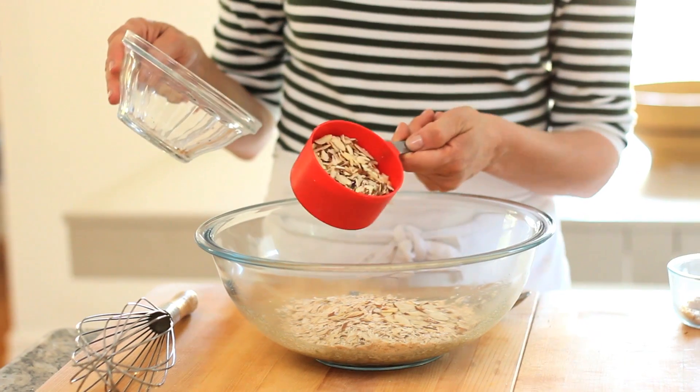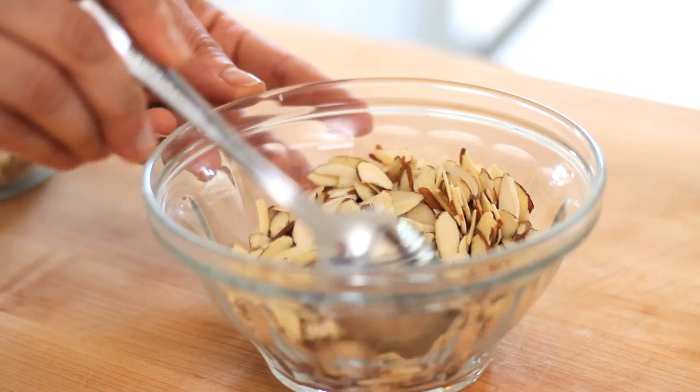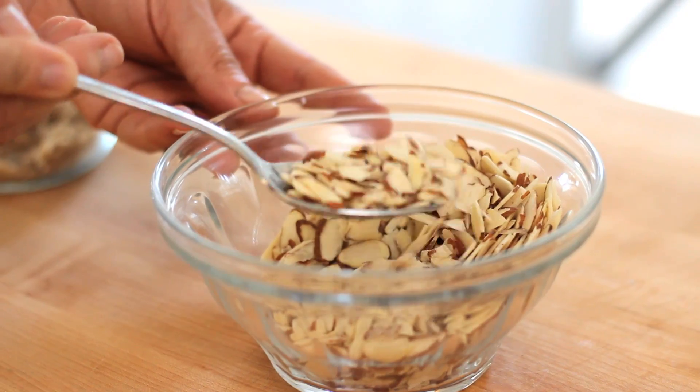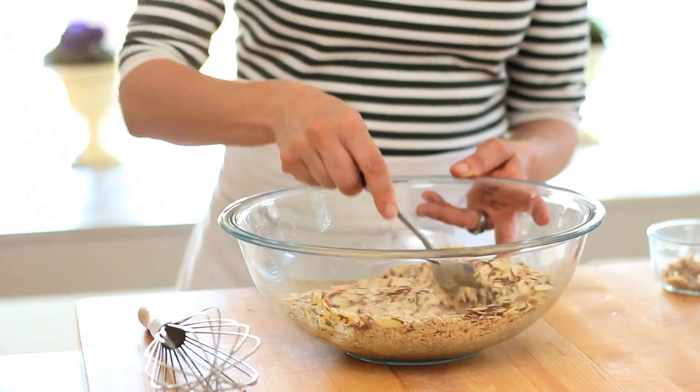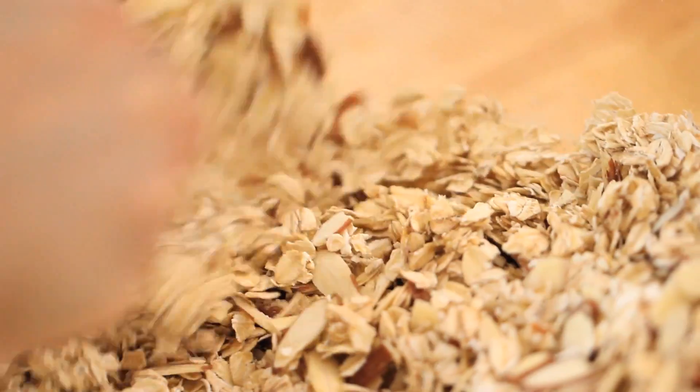Then you're also going to add one cup of sliced almonds. Now if you are feeding this to children, you want to make sure there are no nut allergies. My kids don't have any, so I put the nuts in. I also think it's better to serve sliced nuts as opposed to whole nuts because you don't want any choking hazards in your granola. Go ahead and whisk that up, making sure the oats and nuts are getting coated with your egg mixture.